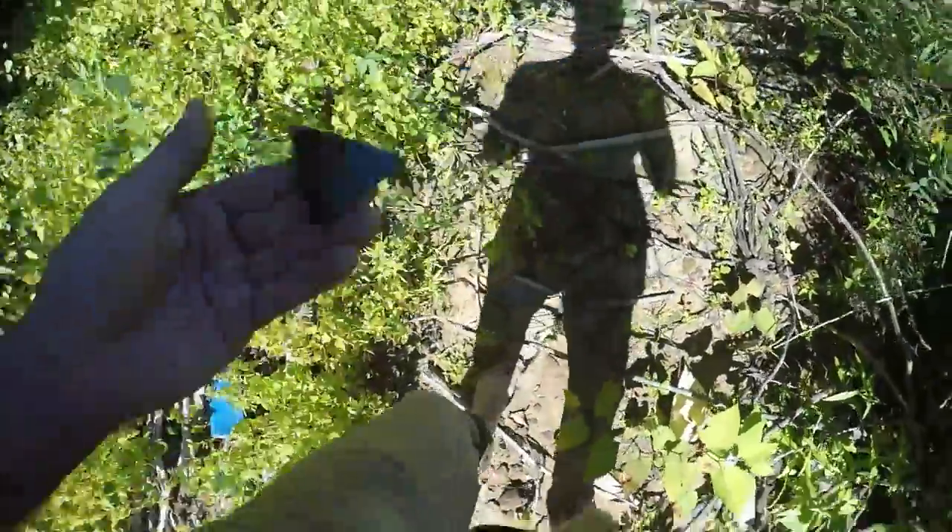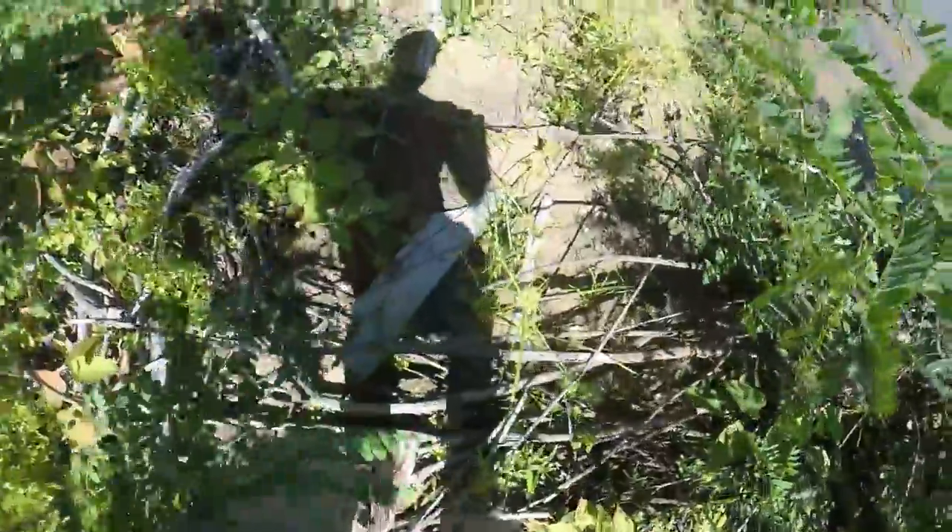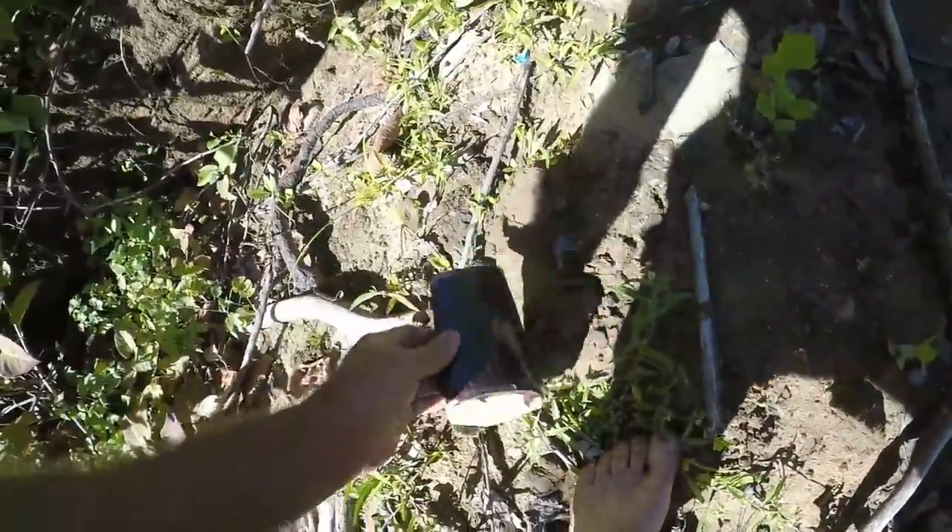I've found a dump already. It's probably up in the bank here. There's a piece of a crock — where's the rest of it? Over here, here's another piece of it. It's a glazed stoneware crock. It would have been nice.